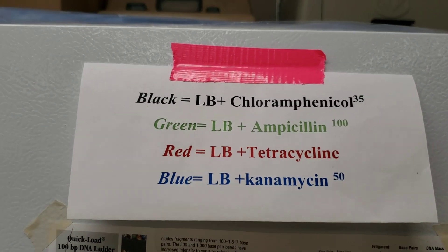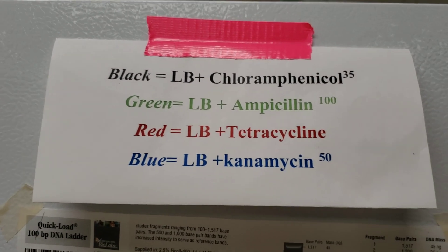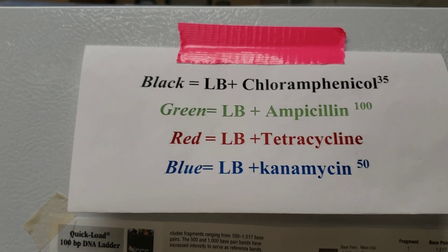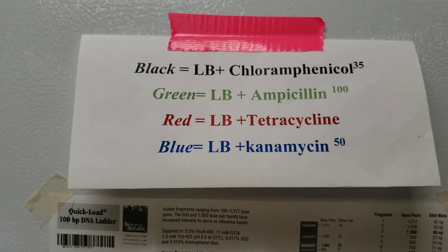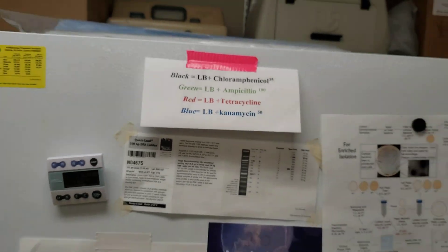Throughout the lab I have posted color codes for our antibiotic plates. We pour lots of plates and put a blue, red, green, or black stripe on them. Students have to look at the colors and determine which color corresponds to which antibiotic, because when you're doing 3A assembly there will be lots of different antibiotics in the lab depending on what they're working on.